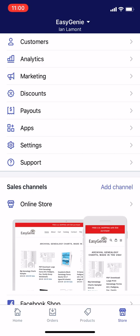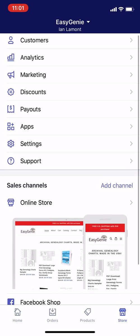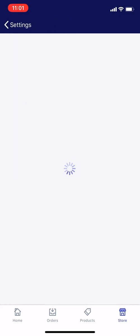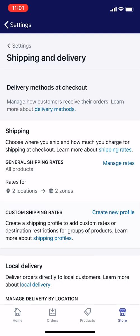Here we are on the Shopify app. I'm going to tap the store icon in the lower right corner. This is for the iOS app — Android is quite similar. Just tap store, and you should see something like this. Then tap settings, then tap shipping and delivery, and you'll come to this page.